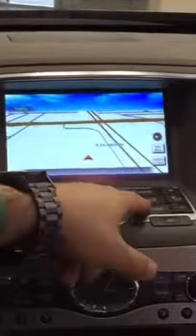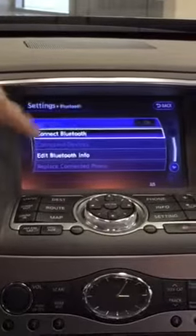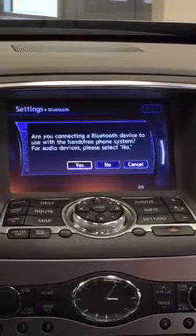Next, go into your vehicle, hit Settings, select Bluetooth, connect Bluetooth, and hit Yes.